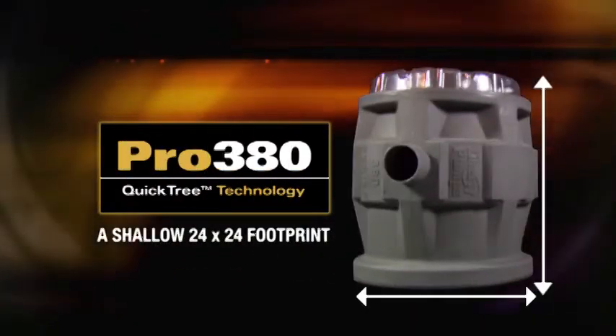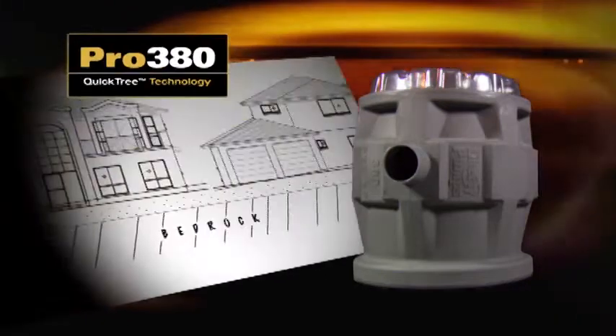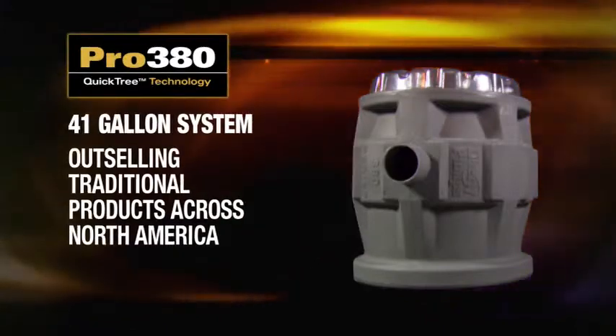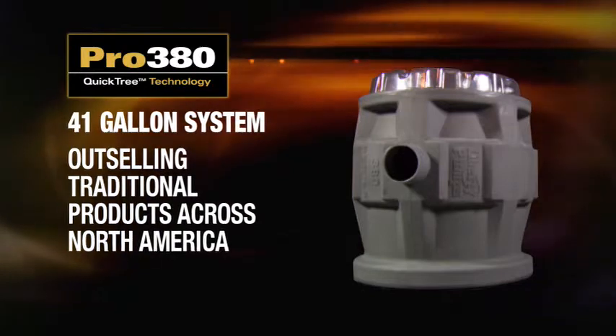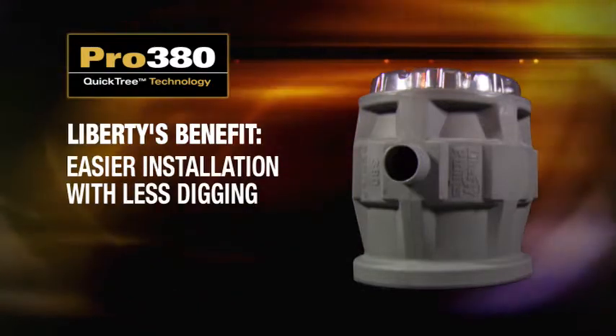We've also designed the new Shallow 24x24 Pro 380, perfect for bedrock and difficult soil conditions. This 41-gallon capacity system is now outselling our traditional 30-inch tall units across North America. Easier installation, with less digging.